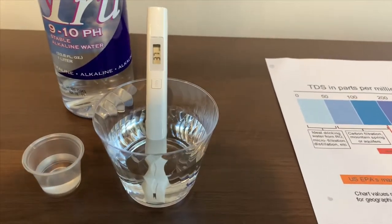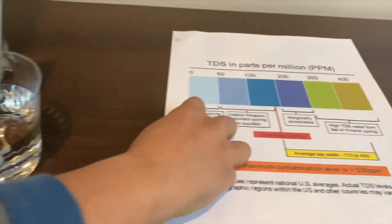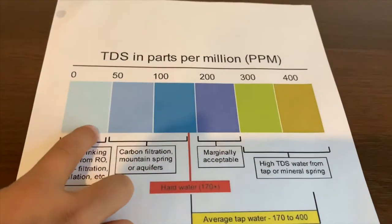It's at 37. That is ideal drinking water.